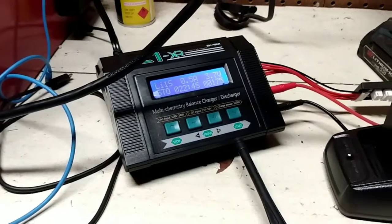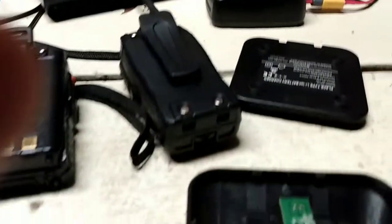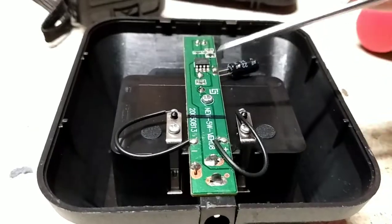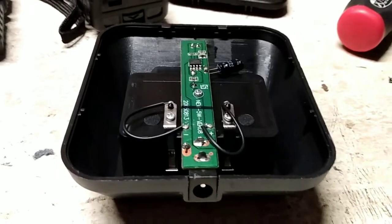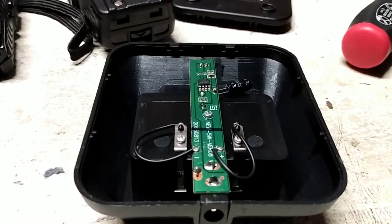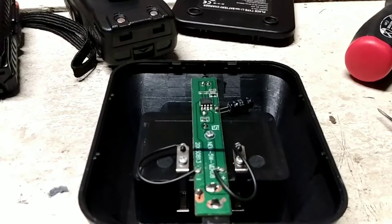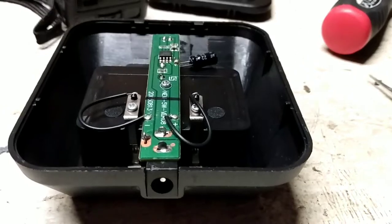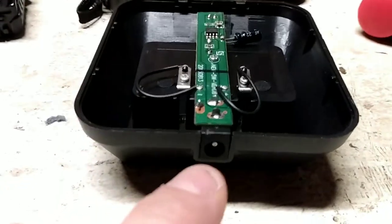I'm blanking on the name right now. So then you need a smart charger, but I had this already for my drones, my cars, stuff like that. Just solder these wires to the negative and the positive of that XT60, and then you will be able to fully charge it as well as get it to storage voltage. Now, the only issue with that is this will not work plugging it into the wall.